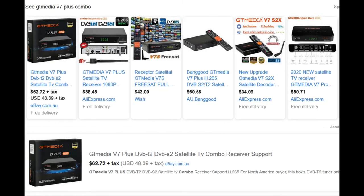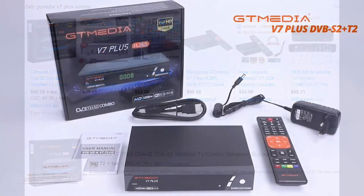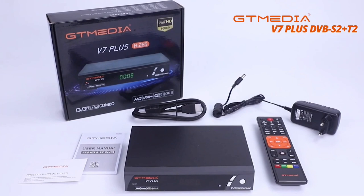I purchased my units from eBay for about $70 each. Supply was quite quick, taking less than nine days to arrive when I ordered in early January 2021. If you search GT Media V7 Plus in your favourite search engine, you'll find out where you might be able to source one locally.